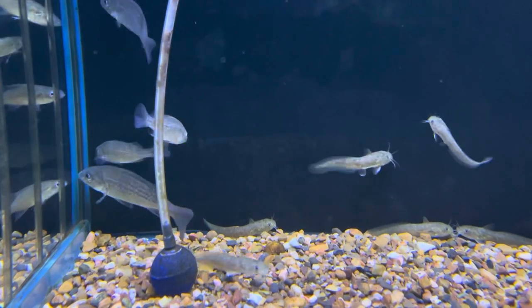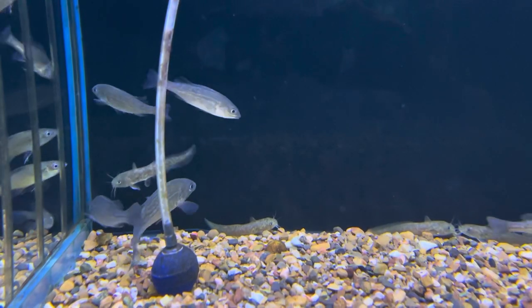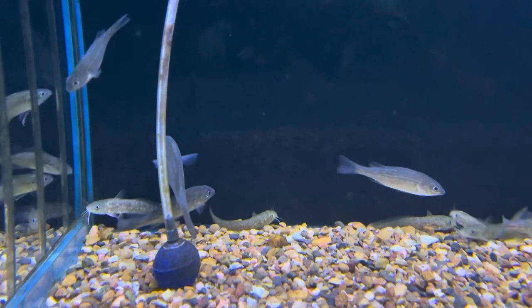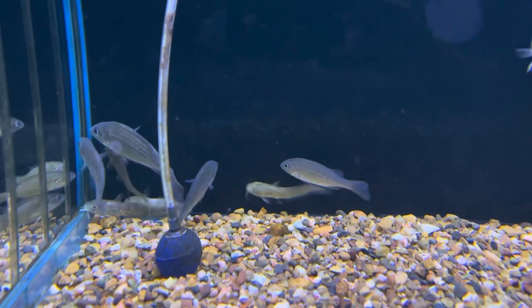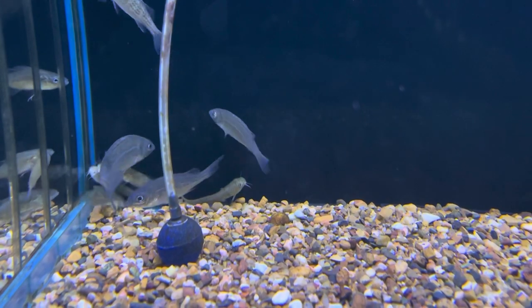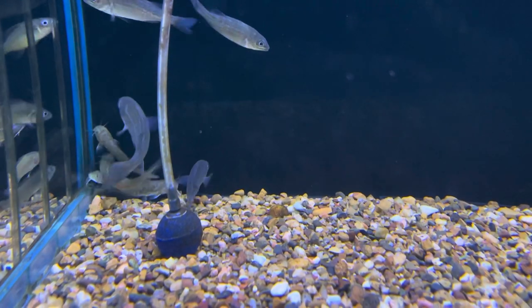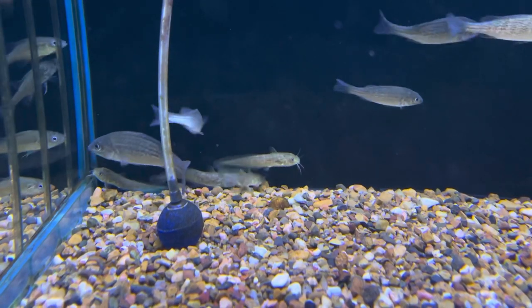If you want to keep aggressive fish like silver perch, there are a few tips you really want to know. First, you want to put them all in from young so they can get to know each other when they're small. Putting in adults makes it less likely they'll resolve their differences. They can sort out the hierarchy when they're younger and then a boss will be established.